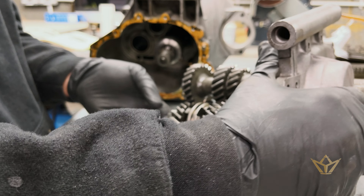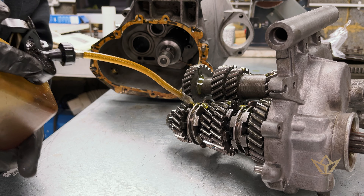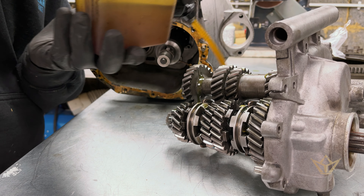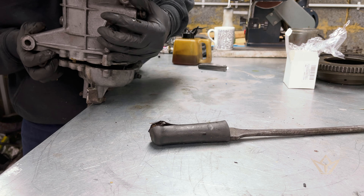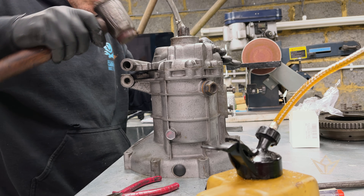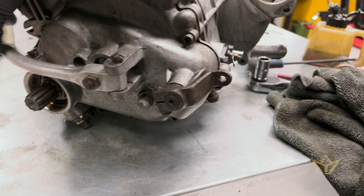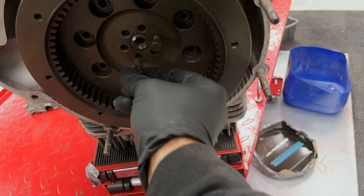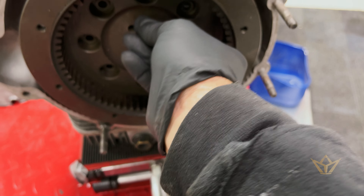I've got the dreaded gearbox going back in again. I'm just going to put a bit of oil just to get it all going — don't give me any trouble, famous last words. Gearbox is done. That wasn't too tricky; I was expecting it to be a little harder, but yeah, that's all in. So now I'm just putting the clutch on so that mark lines up with that white mark. That makes me feel better.